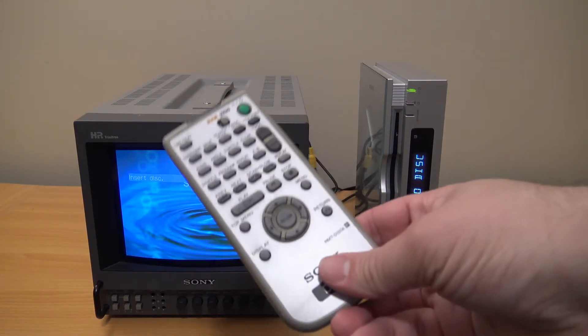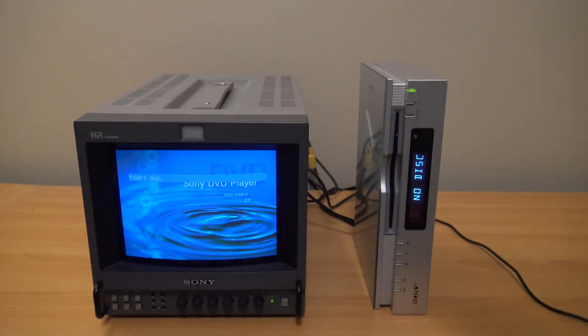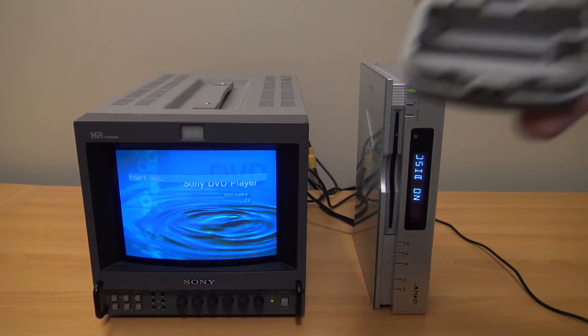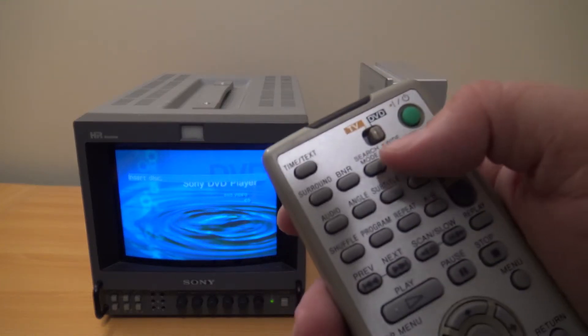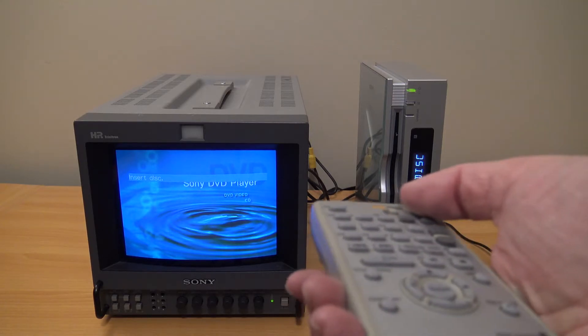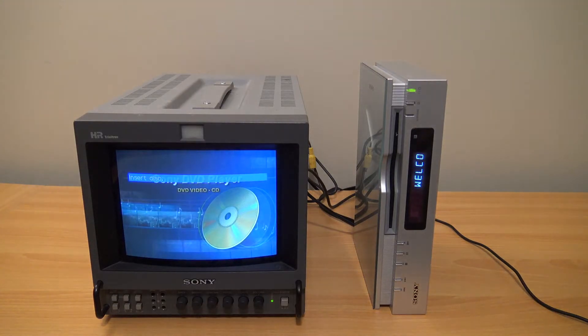On to the remote: in North America this came with an RMT-D137A; in Japan it would come with the RMT-D137J. The only real difference between the remotes is the language — the J version has Japanese, and the A version, which I assume means Americas, has English. The remote requires two AA batteries. One nice feature is that, like many other Sony remotes for DVDs and VCRs, it has a control mechanism for Sony TVs. Fun fact: the control signal is the same on Bravias as it was on Trinitrons back in the 80s.